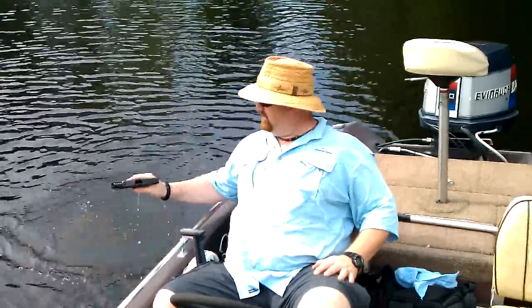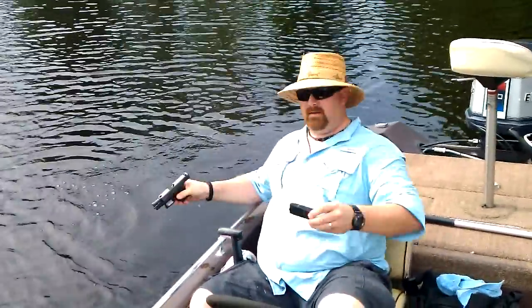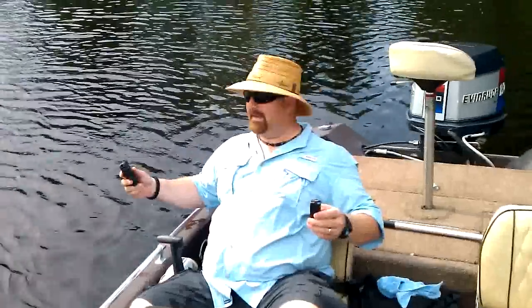Nine rounds and it worked flawlessly. Why? Because it's a Glock. Love Glock. That was kind of janky.